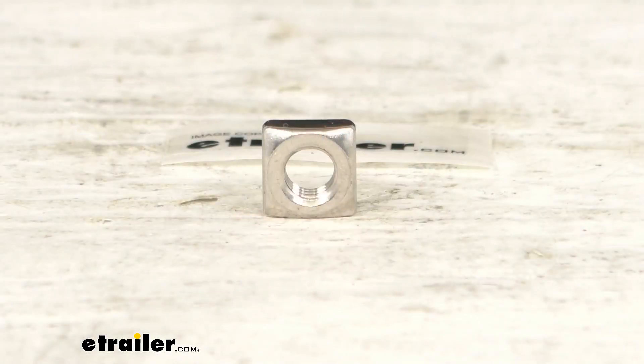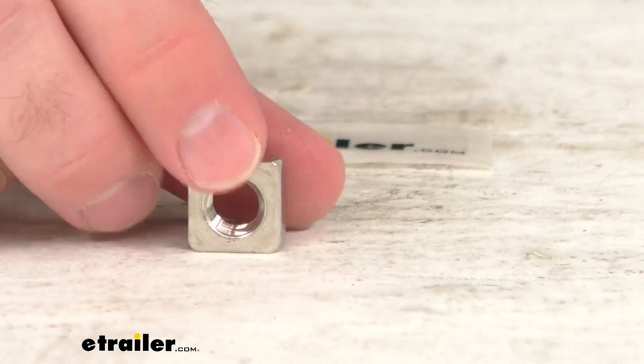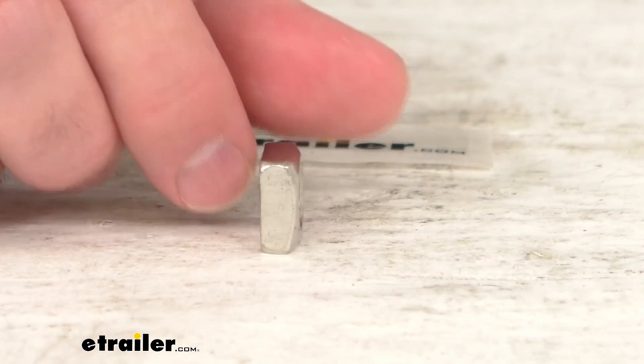Hi everybody, Andy here with eTrailer.com, and today we're going to take a real quick look at this Thule replacement square nut. This is going to replace one 3/8ths of an inch by 16 square nut for your track rack ladder rack, and you are going to receive one replacement square nut.